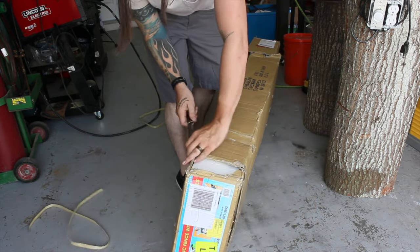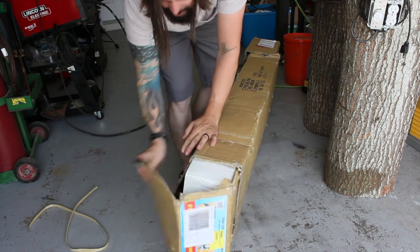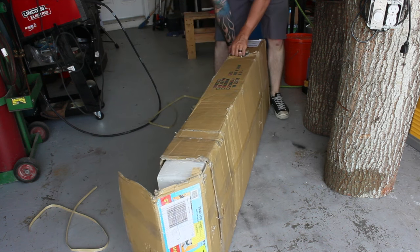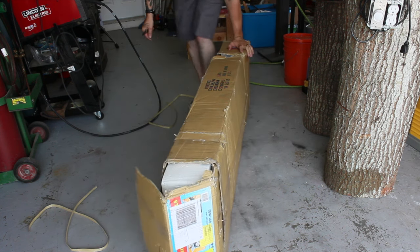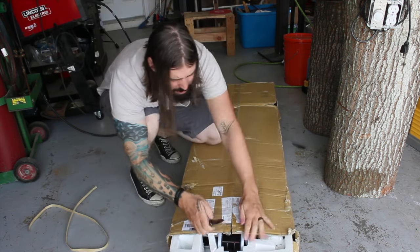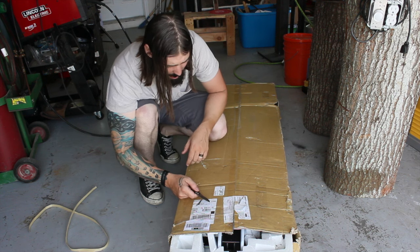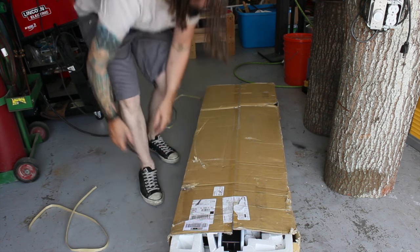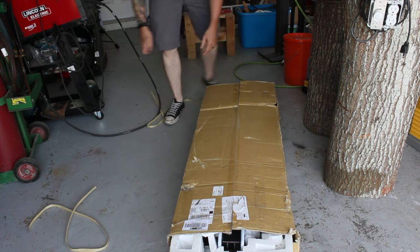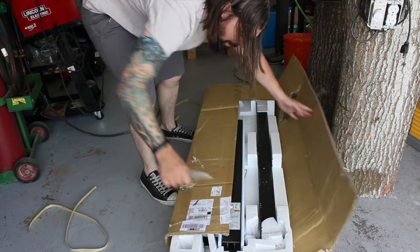Open it up. I did a fair amount of research. My original intention was to buy the Beesmeyer fence, but from what I understand, they've outsourced their products and they are not what they used to be. A lot of good options out there — at the top of my list was the Incra, which is supposed to be a really nice fence, but it was a little bit out of my price range. I think I got this one shipped for about $270, and that fits my budget pretty well.